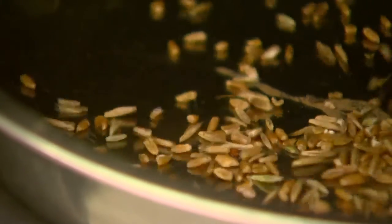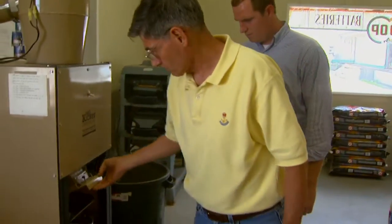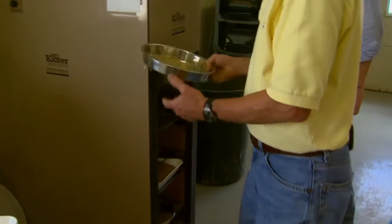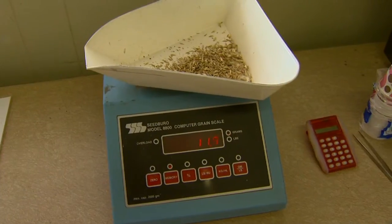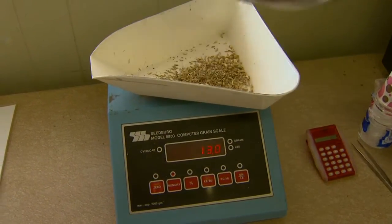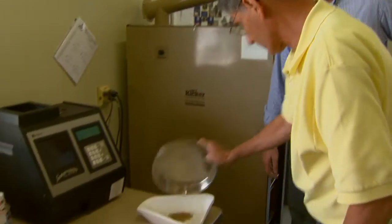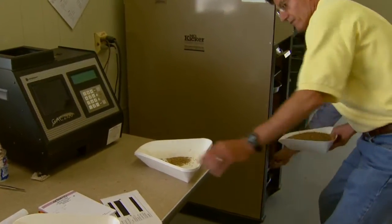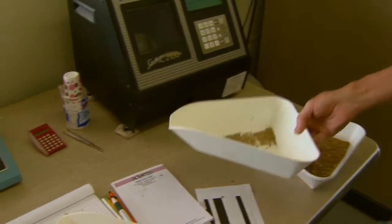That's the dockage. If you've got a cheat-y field with a lot of cheat, then that third pan down will be full of cheat rather than small wheat kernels — and that will also be dockage. So the third pan is dockage, and in this case the next pan has the shrunken and broken kernels. Now it's all separated and we have the clean wheat weight.